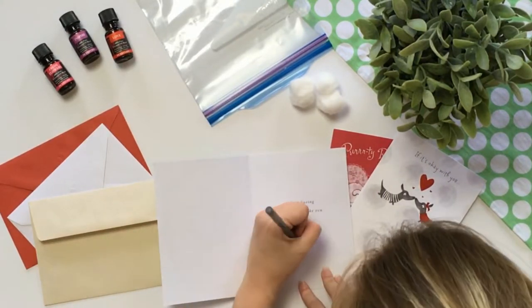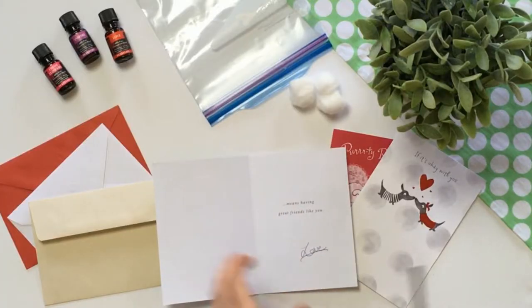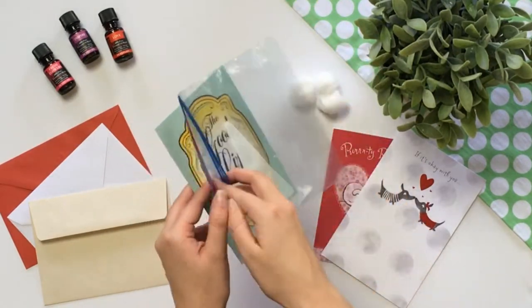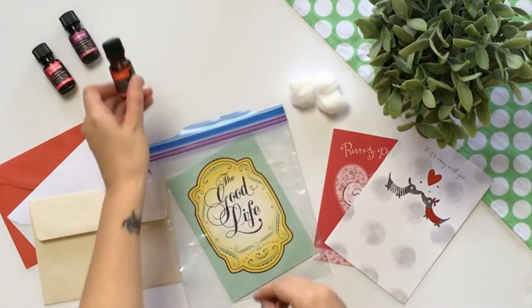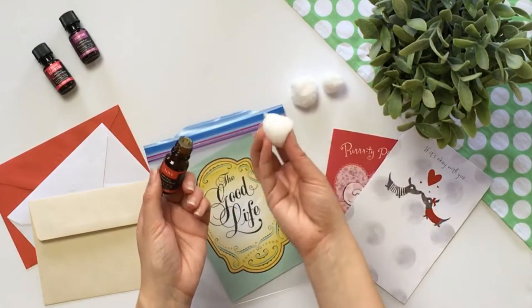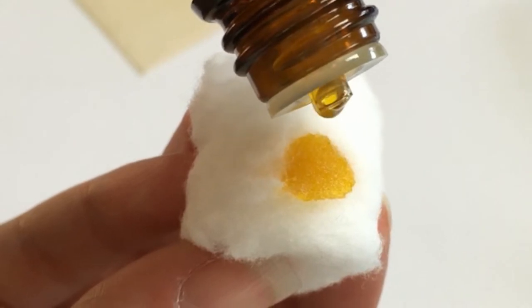First write a message to your friend, then place the card inside your Ziploc bag. Using an essential oil of your choice, place 5-10 drops on a cotton ball. Essential oils that are base notes like patchouli and cinnamon work best.